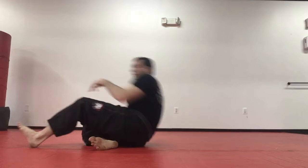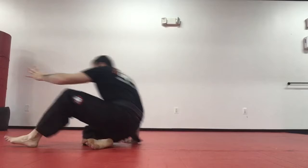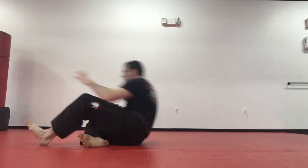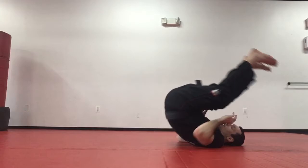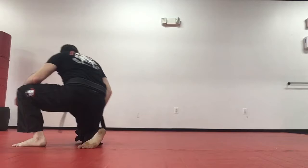Let's do it again — ready: three, rock back, roll right over the shoulder. Four, rock back, roll right over the shoulder. Five through ten — rock back, roll right over the shoulder each time.